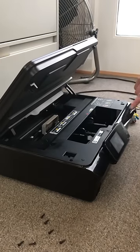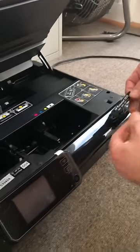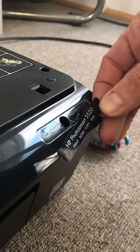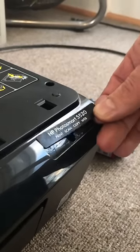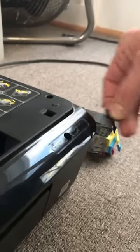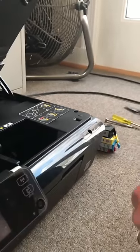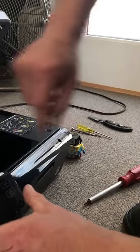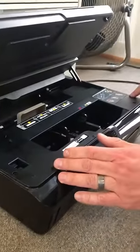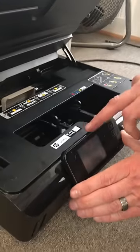There's a sticker here that looks very similar to this one — it says HP Photosmart 5520. Underneath it is a hidden screw. Underneath that sticker, there's a hidden screw that takes a Torx bit. Find the hidden screw and take it out. Then there are a couple of screws here and here, one on the side, and two underneath this control panel.